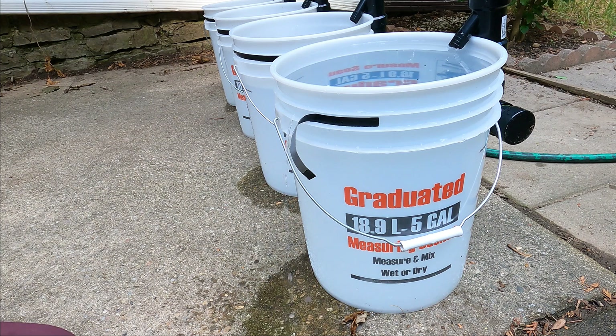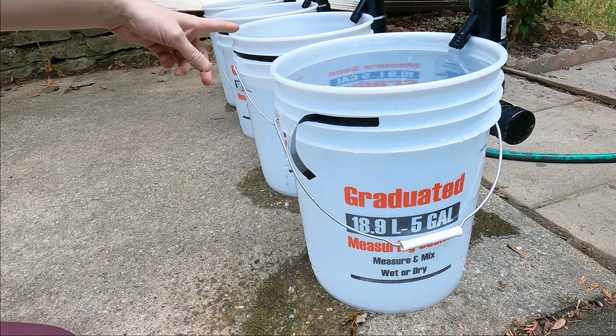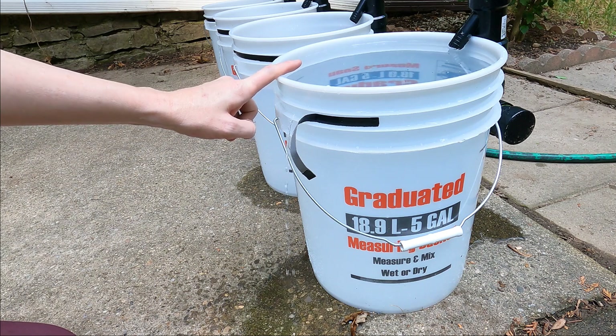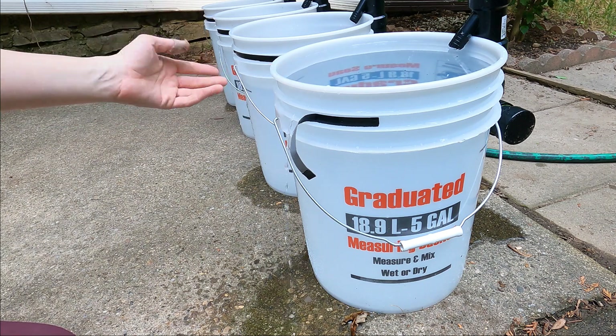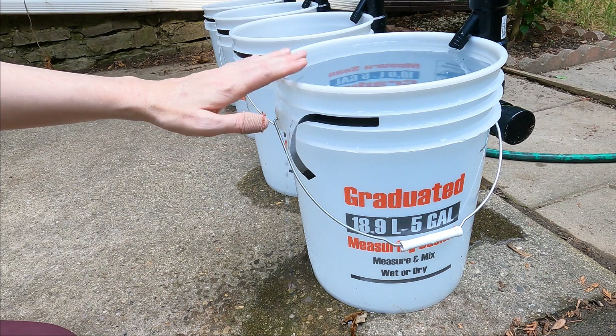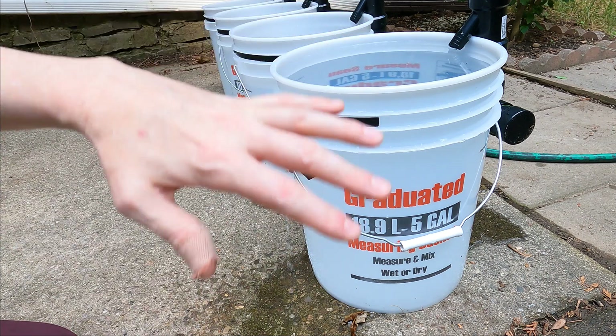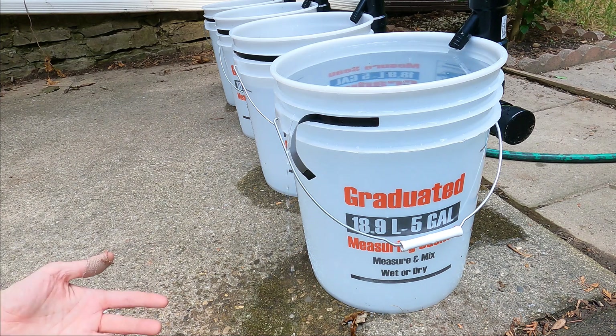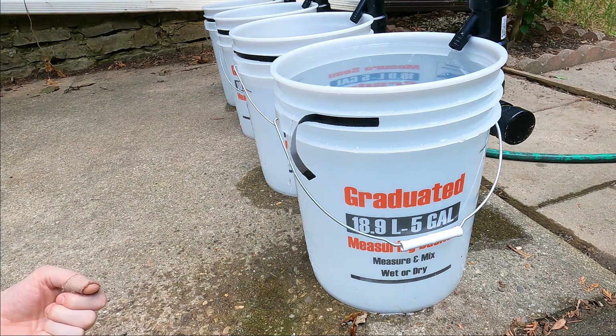Meanwhile it might be peak solar production and the power has nowhere to go — the BMS doesn't allow any power to come in. It can't, because to allow power into these batteries it's going to have to let power into this battery as well, since we're running at 51 volts. It would take no time at all for this bucket to overflow and destroy the battery. So we have no choice but to sit here and wait. This is where I would play the Jeopardy theme if it wasn't copyright.